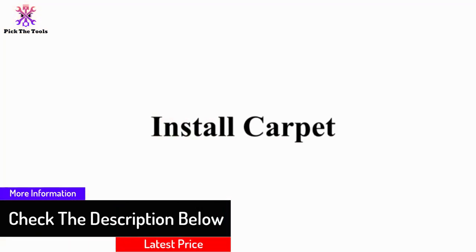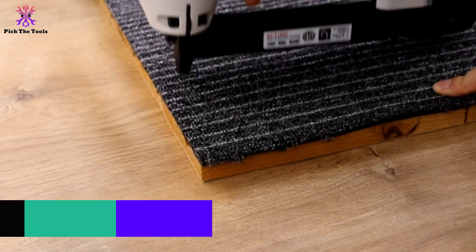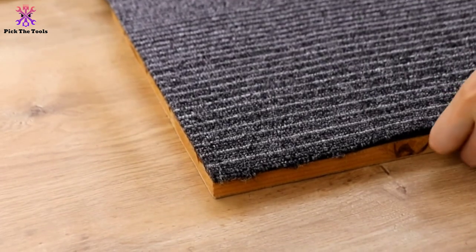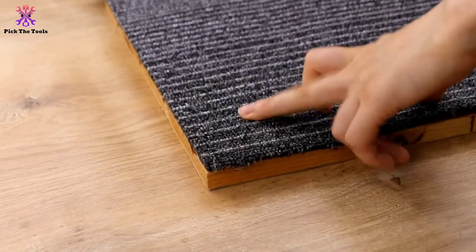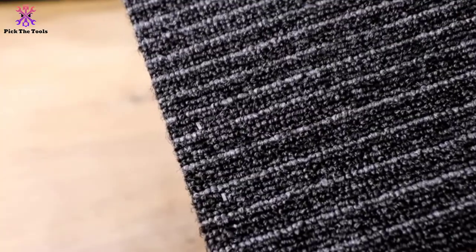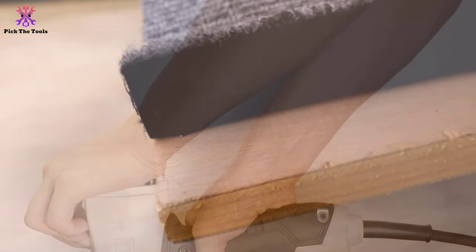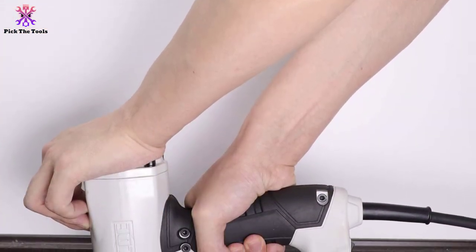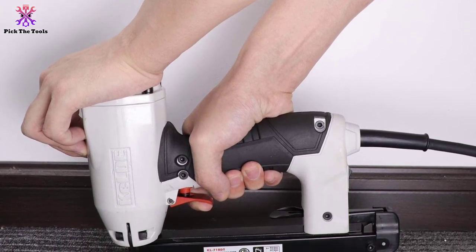The extra long power cord of 3.8 meters (148 inches) gives you the freedom to move the stapler to any corner of the room. Both the gun and the cord are certified with safe and durable materials. The super secure design with a triple lock mechanism can avoid any accidents, even if kids take an interest in it.